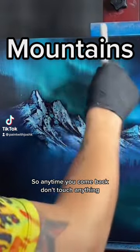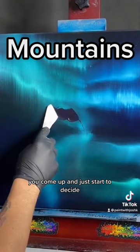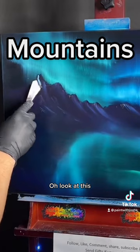Anytime you come back, don't touch anything — don't touch the mountain. Just a giant amount of paint. We're going to come back in. I'm going to come up and start to decide. We're going to take a little bit right on the edge of our knife, just like that. This gorgeous little color — look at this. Maybe on this one we get a whole little thing — look at that.